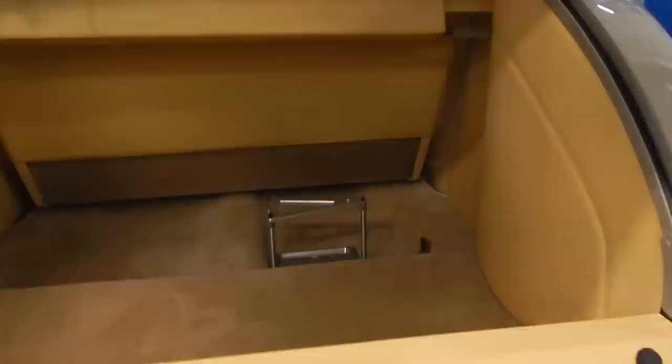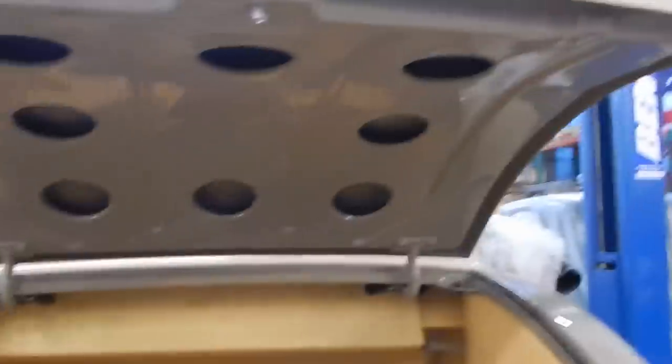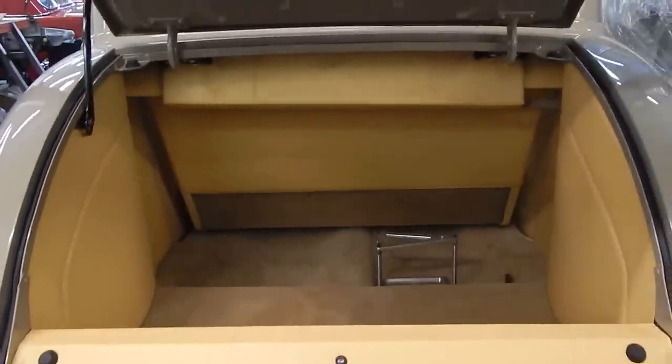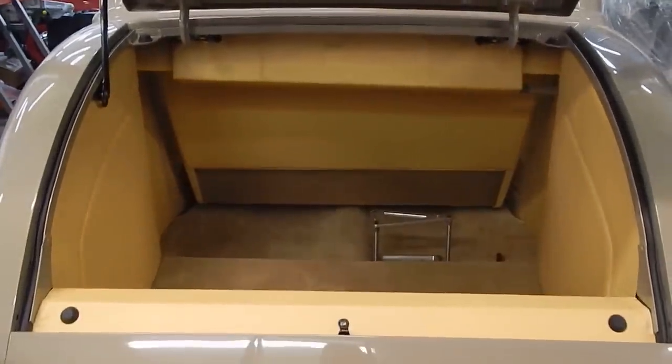Hang on to the end of the video and we'll have a look at the trunk. It's finished off like the interior of the car. It appears they used the same Italian leather — like a cream or buckskin color. Battery mounts right there. This is the genuine Jenny deck lid based on my observation. The car is very nice. Go to spudsgarage.com where we'll have plenty of still photos.